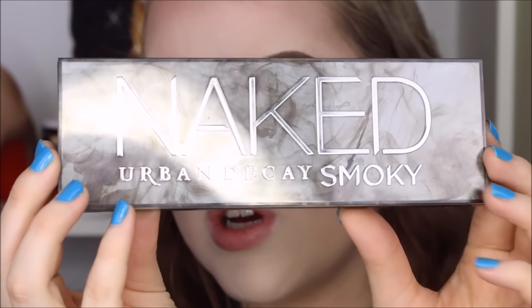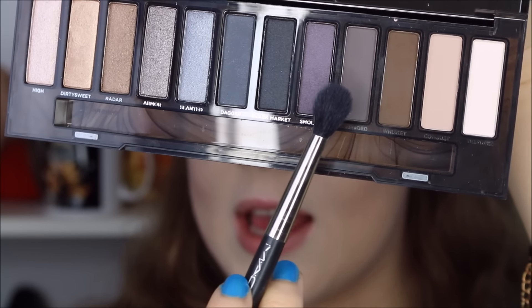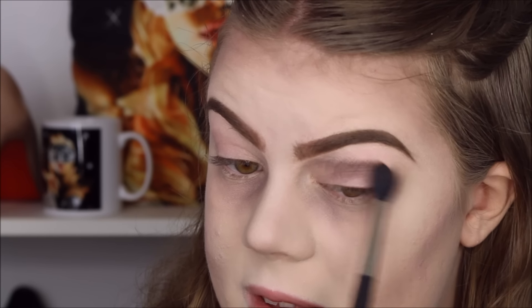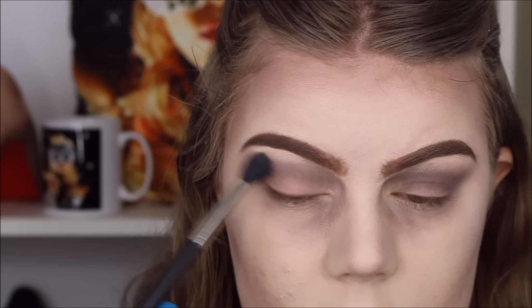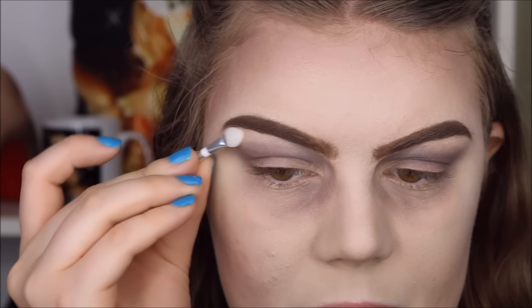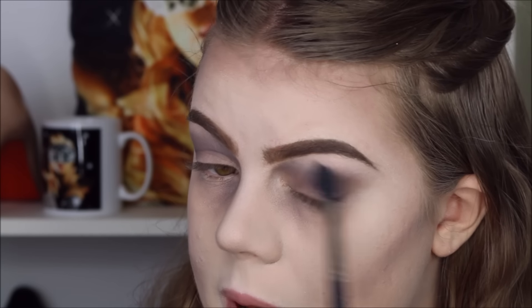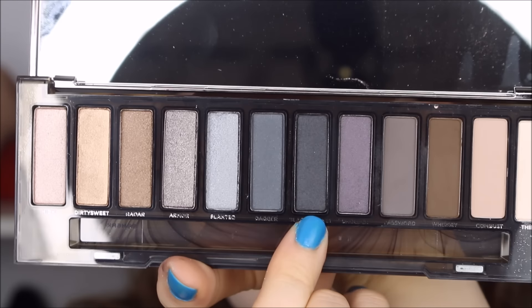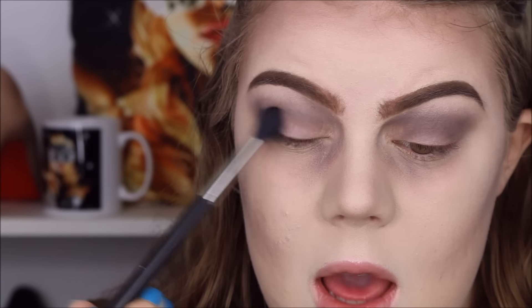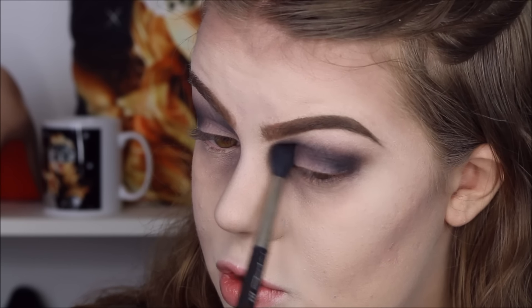Now that we're done with the eyebrows, we can move on to eyeshadow. I'm continuing to work with my Naked Smokey Palette, taking the Password color again and applying it messily into the crease and a little bit down on the eyelid. Then I'm using the color 13 as a brow bone highlight on both brow bones and blending. Now I'm taking the color Black Margaret and applying that right in the outer corner, blending it all the way through the crease and into the inner corner.